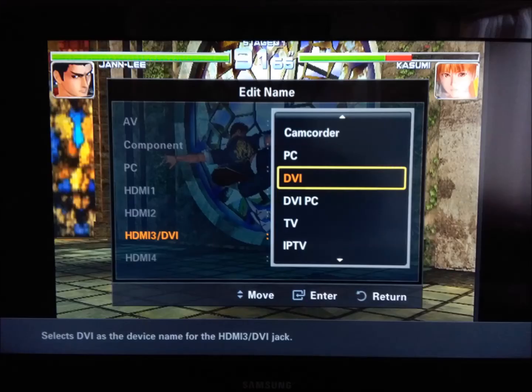Once in-game, open up your TV options and head down to the Input section and select Edit Name. You should then be shown a list of all the ports available on the TV. Select the port you have your Dreamcast hooked up to, which should be marked HDMI 3 slash DVI. You will then be shown another list, basically to detail what you might have hooked up to each input.